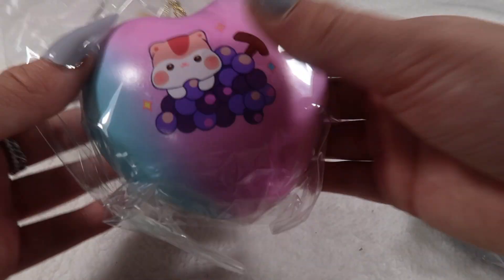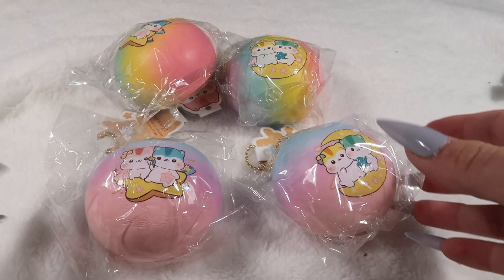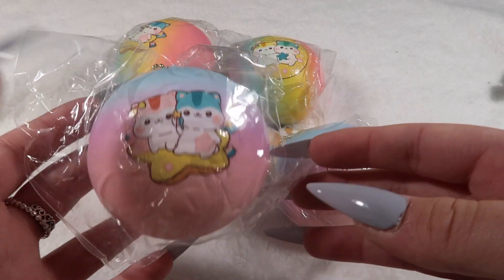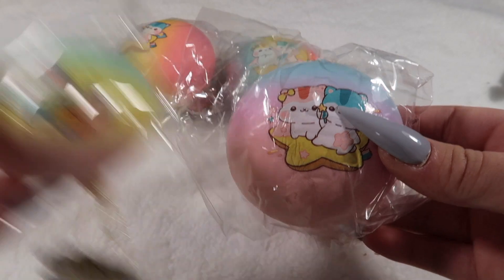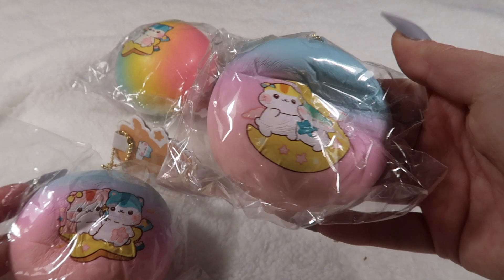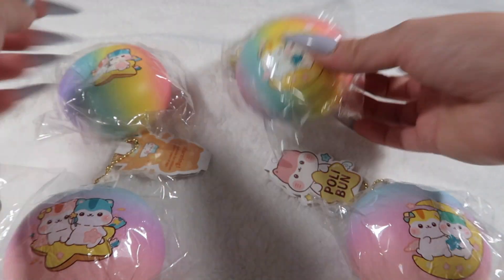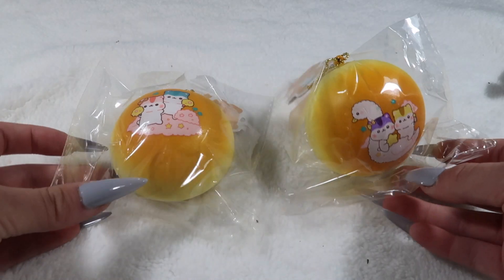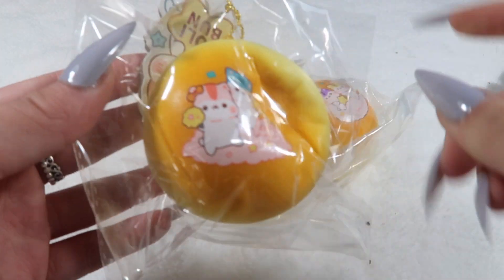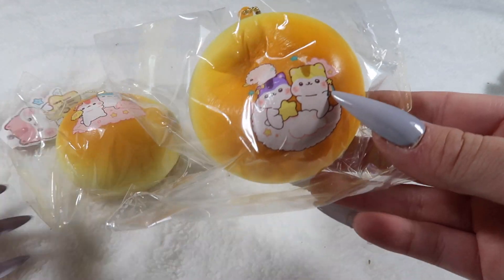Then I've got some of these galaxy fruity heart buns — this is the cherry design and the peach. We've got some of these medium-ish ones they call small buns — there's the galaxy star, galaxy moon, rainbow star, and rainbow moon. We've got these Poli small buns: the cloud design with the pink and blue Poli, and the swan design with the purple and yellow Poli.